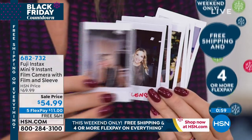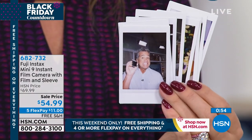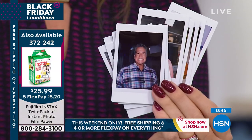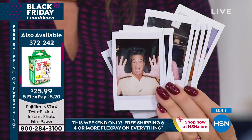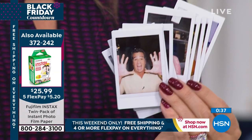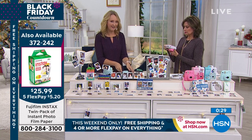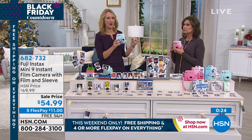Joyce wanted to know about film pricing — we'll put up a graphic so you can see. We do offer extra film, and even on the film we're doing five flex payments because of our Black Friday countdown. Imagine how fun this is at a holiday party — walking around taking pictures of everything as it's happening, really being in the moment and having a tangible, in-hand picture. Photos just get trapped on our cell phones; this fixes that.